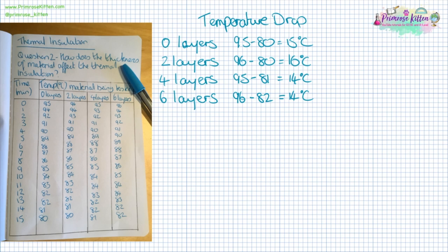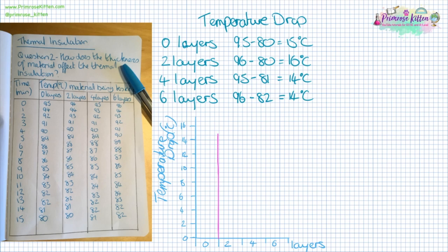For this, you could be asked to draw a line graph as we did before, or to draw a bar graph of temperature drop versus insulation. Along the bottom we'd have the number of layers — zero, two, four, and six — and the temperature drop going up the side. The bars show just the final result, not the result as it changes over time. From this we can see that four and six layers had the lowest drop in temperature, so they had the most insulating effect.